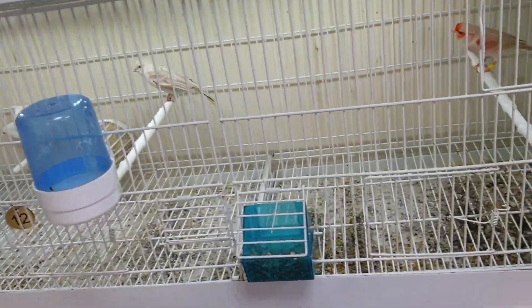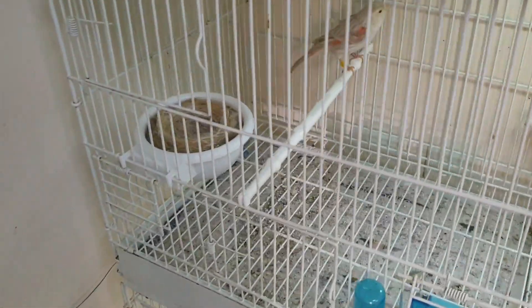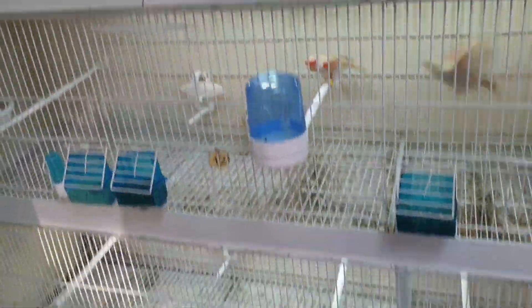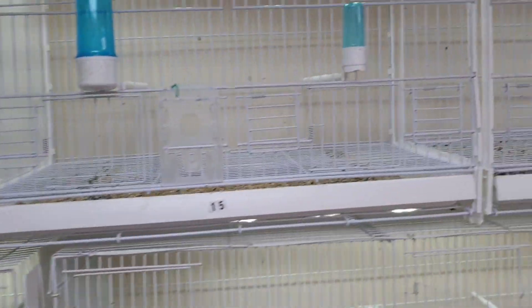Cage twelve is the red isabel mosaic. That's the cock that I bred last year for the hen. They're on two eggs, so they're good.